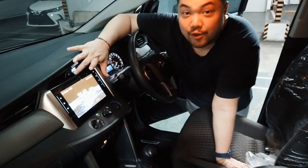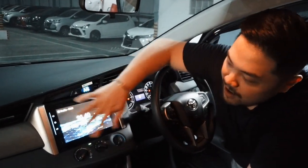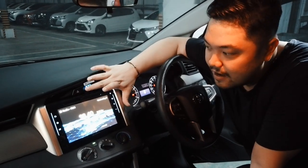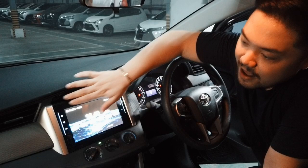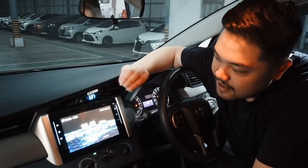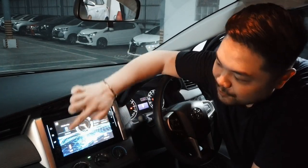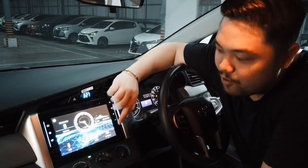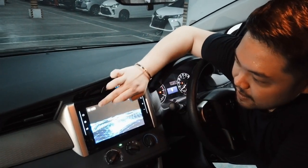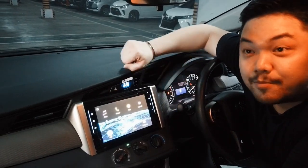Untuk bagian head unit — tadinya berukuran 6 inch dan sekarang lebih besar sedikit ukuran 7 inch, dilengkapi dengan berbagai fitur. Layarnya lebih besar jadi lebih enak melihatnya, seperti tablet. Warnanya dan cahayanya juga sudah lebih terang sehingga lebih mudah untuk membaca fitur-fiturnya. Fiturnya sudah keren banget: ada USB, T-Link, Radio, M-Toyota semuanya sudah ada. Bahkan iPhone dan iPod tinggal koneksi dengan Bluetooth.